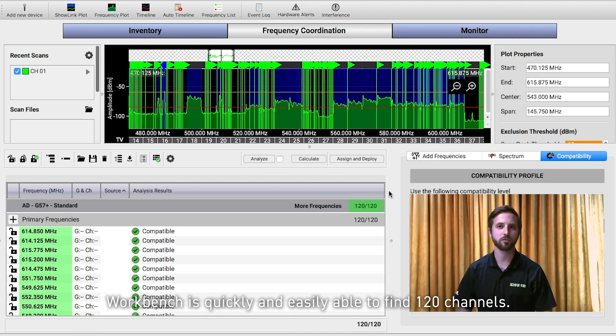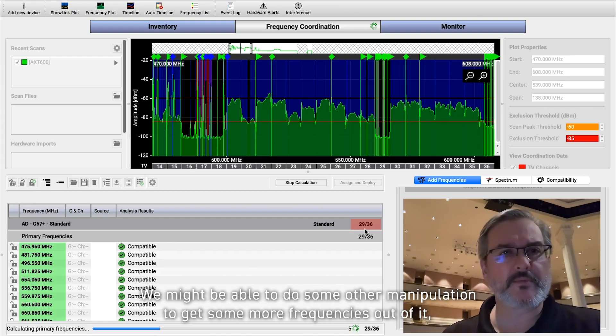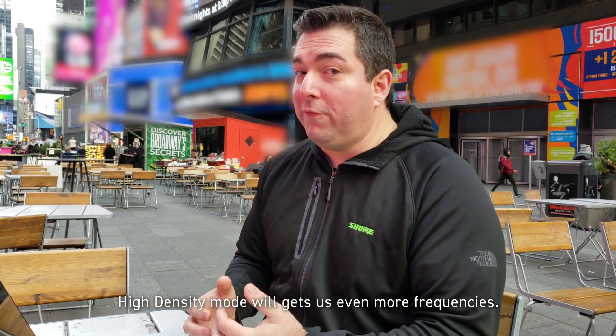Workbench is quickly and easily able to find 120 channels. We might be able to do some other manipulation to get some more frequencies out of it. Because we're in standard mode, we could go to high density mode, which will get us even more frequencies.